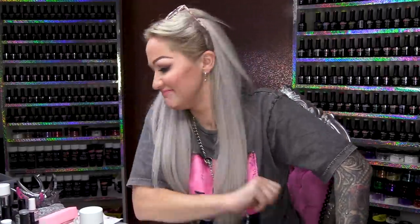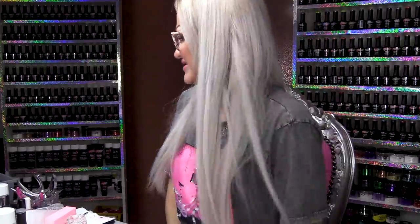Hi everybody, I'm Kirsty Meakin from Naio Nails. In this video, we are going to do... I don't even know what we're gonna call it because I've just had a little experiment and made it up. Was this an accident that turned into something? Yeah, we do like these kind of things. We're doing quite a lot of these. I like them, okay.